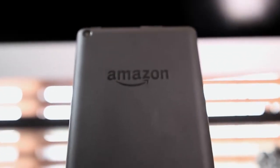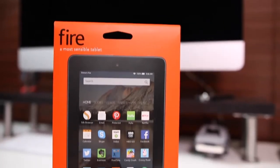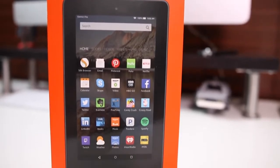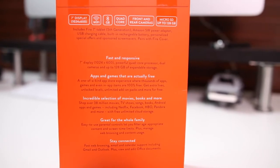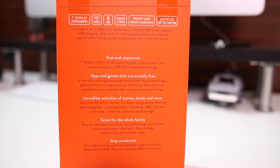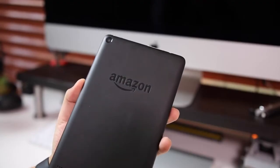Hey guys, Daniel here. Today we're taking a look at the new Amazon Fire tablet. I'm actually really excited for this because when it was announced, I was thinking back to the old days when I used to buy really cheap electronics that would kind of mimic the same thing that more expensive electronics would do. I wanted to see if this tablet can do what the more expensive tablets do without sacrificing too many features.